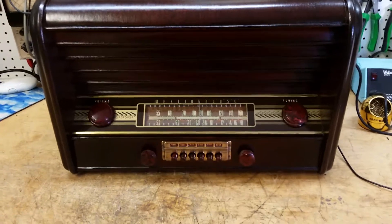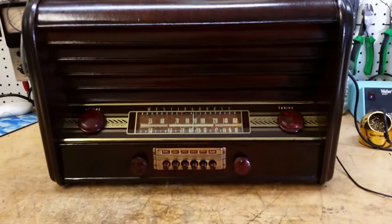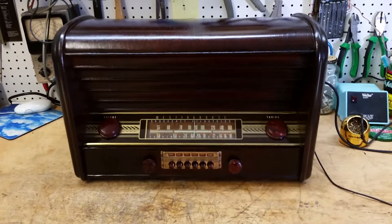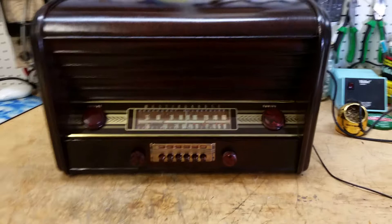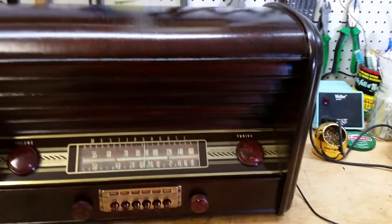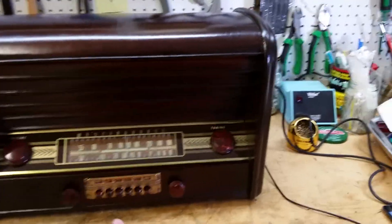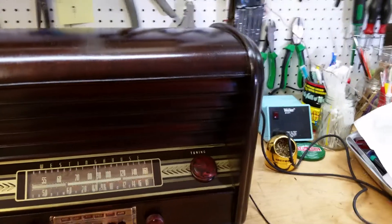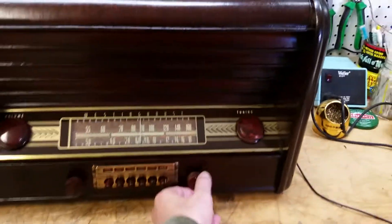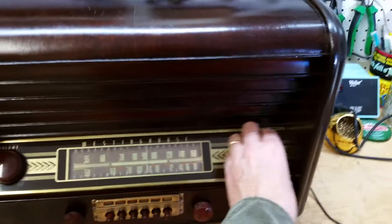It also can operate on presets with push buttons. However, you would have to set these for your particular area. It's something I don't really recommend — you have to really reach your hands in the back of the radio on a hot chassis to change all the station presets. It's kind of good for show, but I would rather use the regular dial here and just tune it manually any way you want.